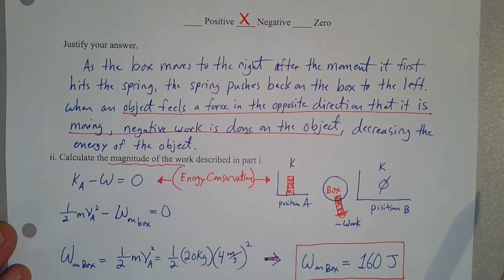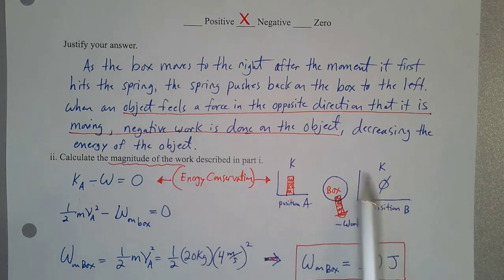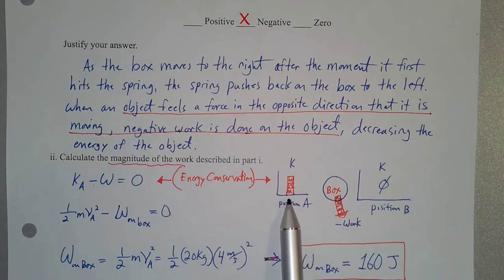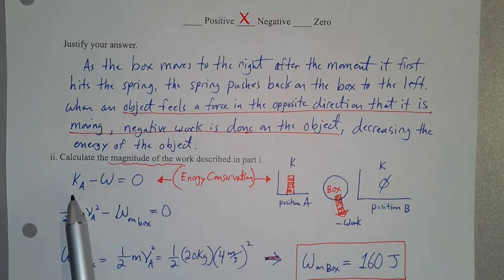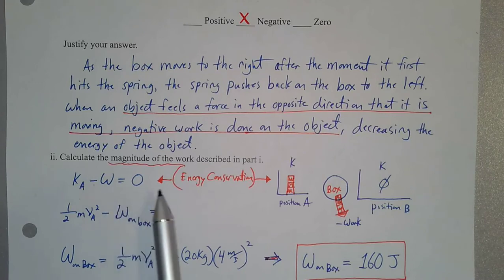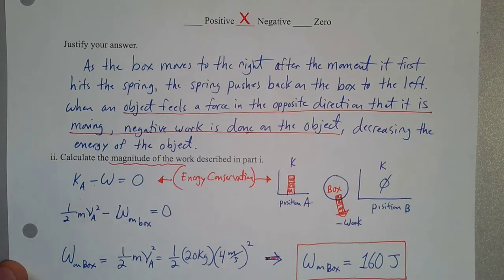The second part of part A has us calculate the magnitude of the work described in the first part. Looking at our energy bar graph, we have the kinetic energy in the beginning minus the work done equals the energy we have in the end. So the kinetic energy at position A minus the work done equals zero, because the box has no stored energy in the end. This will allow us to solve for the magnitude of the work done. We have one-half times the mass times the speed squared, minus the work done on the box.